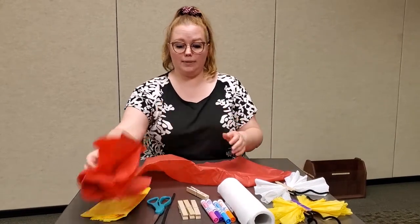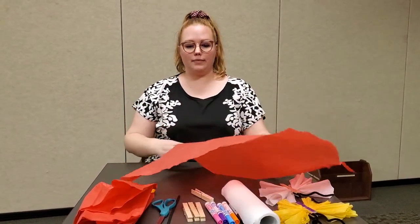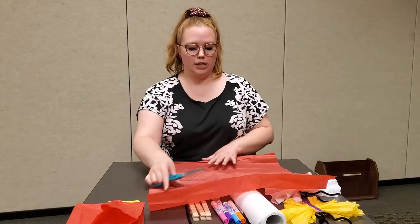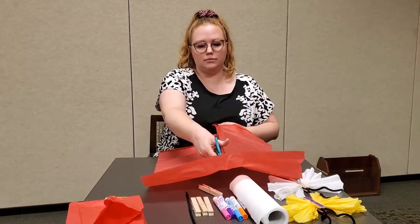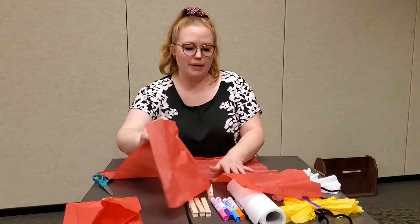Take one full sheet of tissue paper and we are just going to cut that right down the middle. It doesn't have to be perfect because we're going to be scrunching it up anyway.